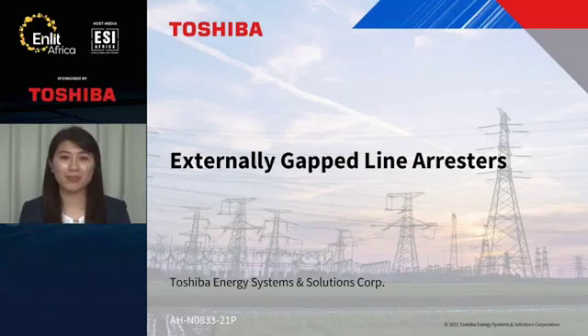Hello everyone. Welcome to the Digital Energy Festival Enlid Africa. Today in my presentation, the topic is Externally Gapped Line Arrestors. Please let me introduce myself. My name is Ami Oshima, and I'm an engineer for surge arrestors.